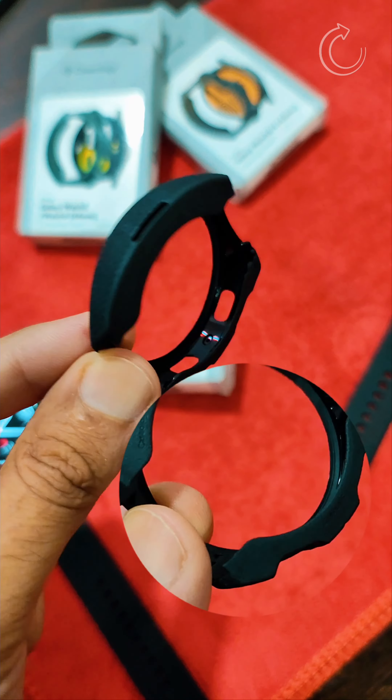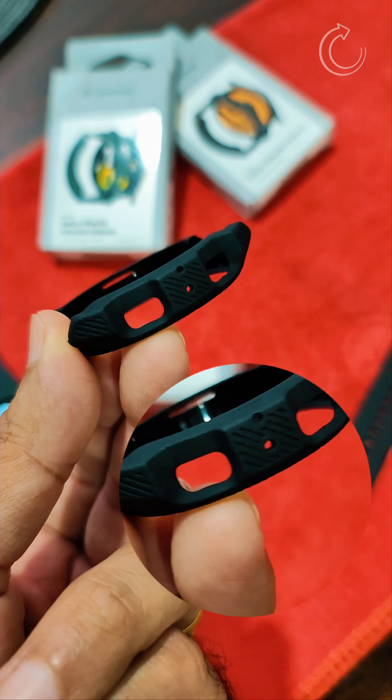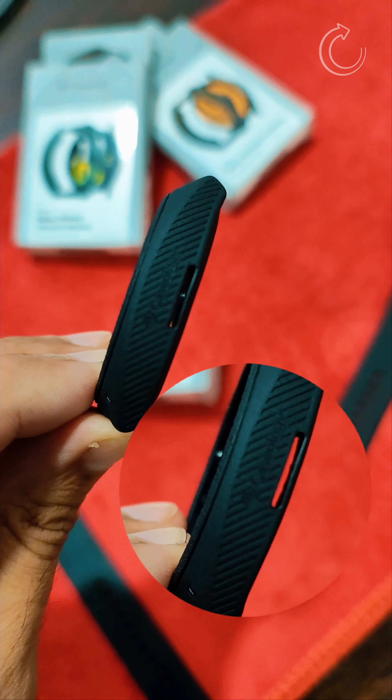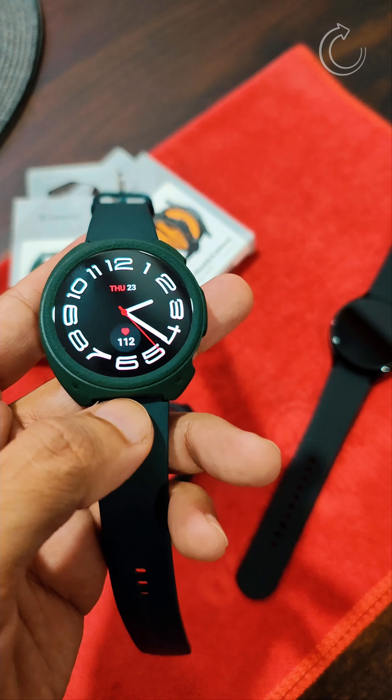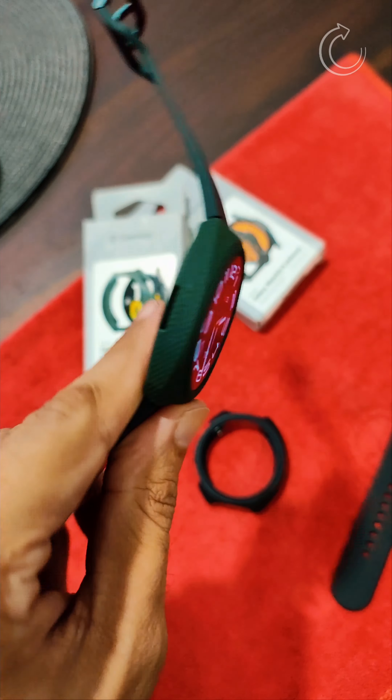The textured pattern gives a good grip while you access your watch after installing the case. The beauty of this case is that you don't need to remove the band of the watch during installation — it can be installed with the band itself. It's a really good case with all the cutouts for buttons and microphone precisely placed, and the speaker cutout is also properly precise.